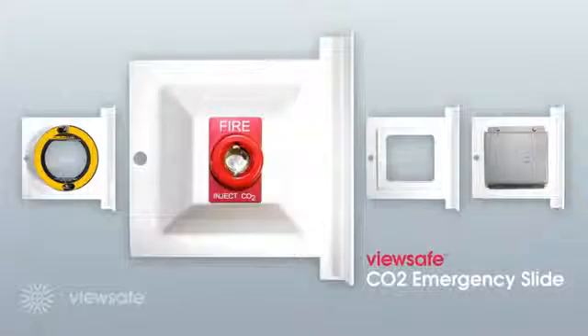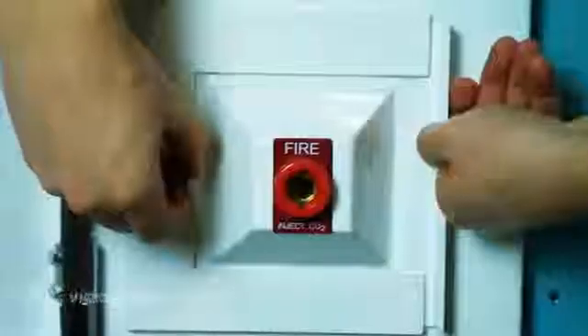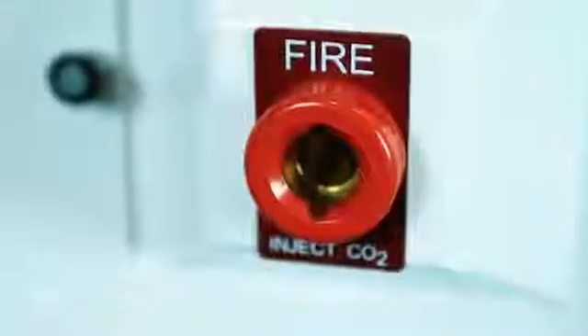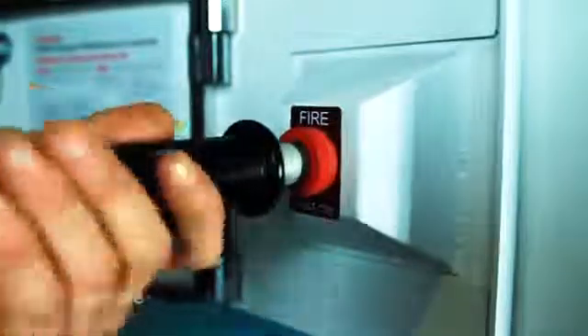Introducing the ViewSafe CO2 emergency slide. In the event of an emergency through electrical failure, the task of extinguishing any electrical fire before substantial damage, cost and potential injuries occur is a pressing one. The CO2 emergency slide is the ideal solution for safe and immediate CO2 access into the electrical panel. The operator must locate the adapter into the slide, lock into place and activate the extinguisher. The unique ViewSafe design prevents further oxygen entering the panel, eradicating the possibility of a fire escalating into a more serious situation.